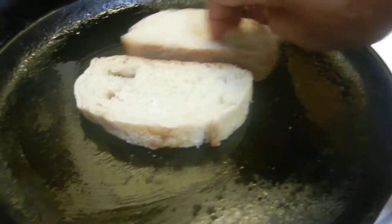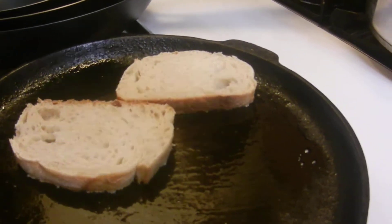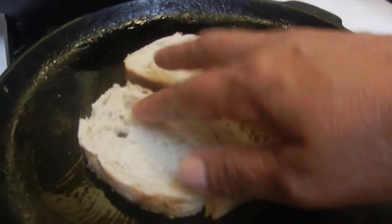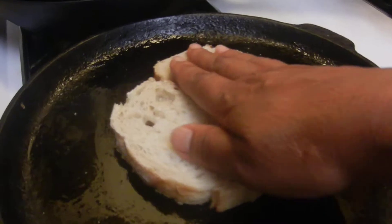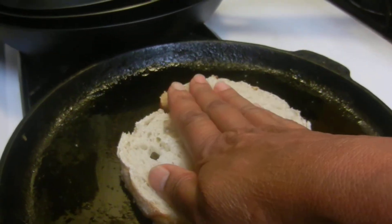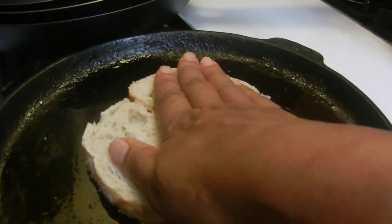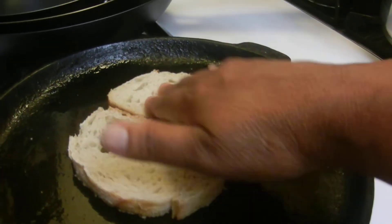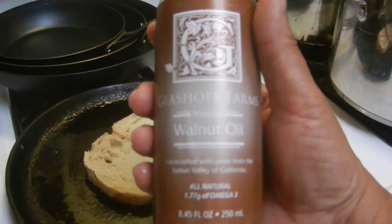Whether you're on a skillet, a cast iron, or operating a restaurant grill, this is basically how you would do it. The main thing is I want to heat up that bread and heat up both sides. Sometimes you may want to use a press, but I'm just going to use my very clean hands and press it down.